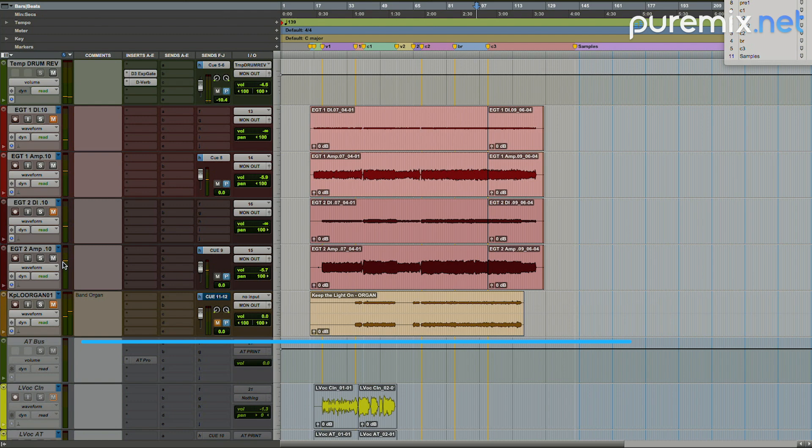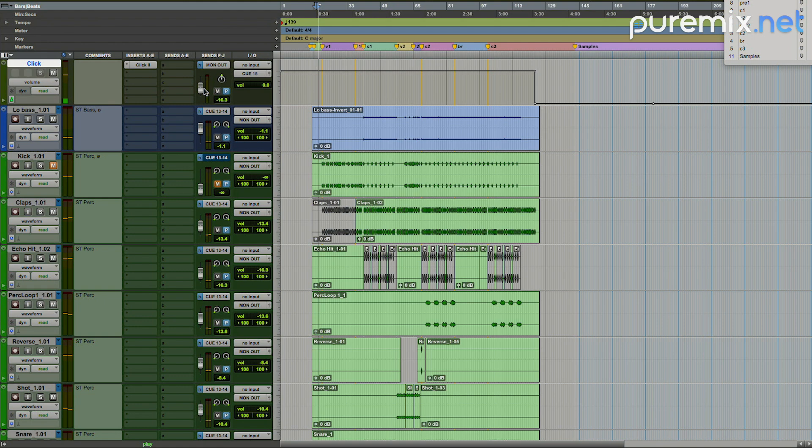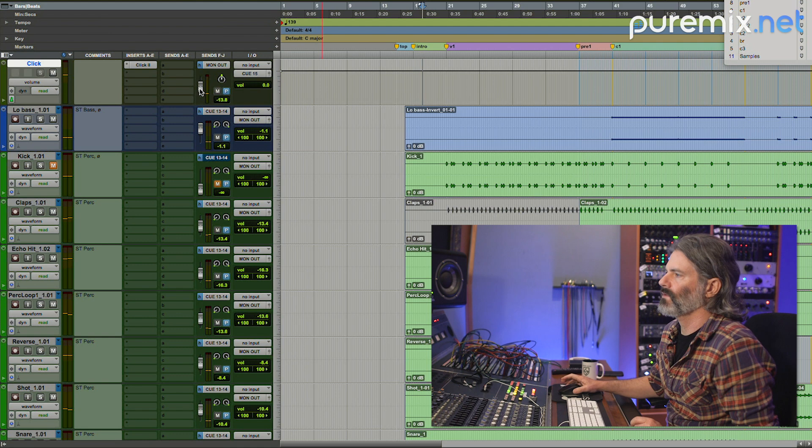I'm going to turn off my guitars and bass, and put a little bit of click in here too. I'm balancing the click in to where it's really just barely audible, blending in when the drums are really pocketed to it. At that volume it'll just make an appearance — a little bit of a clue of where things are maybe not as tight as they should be.